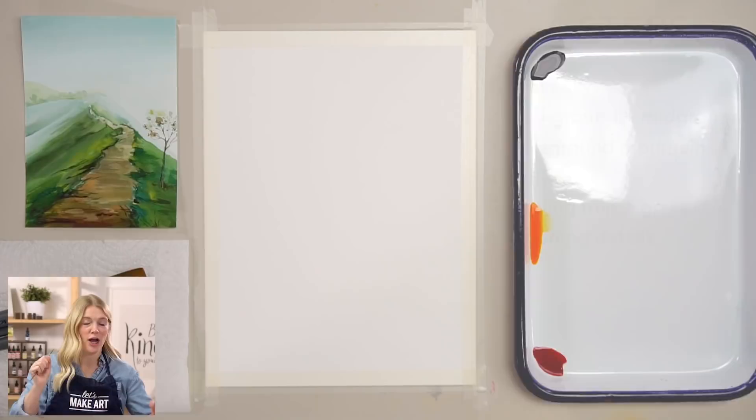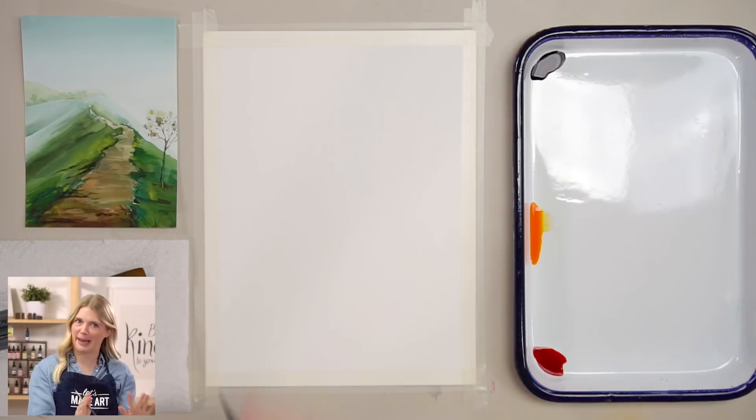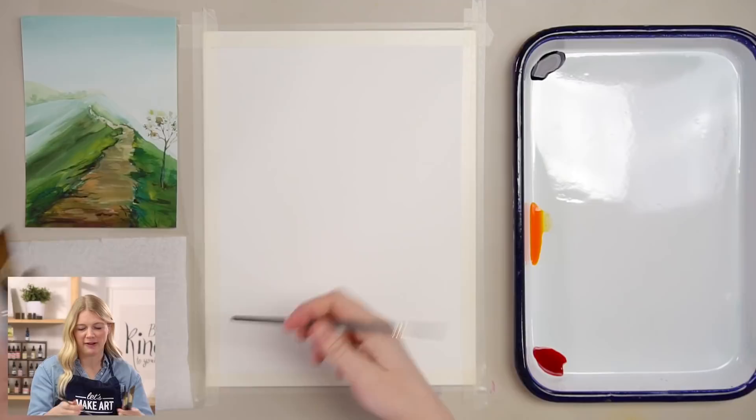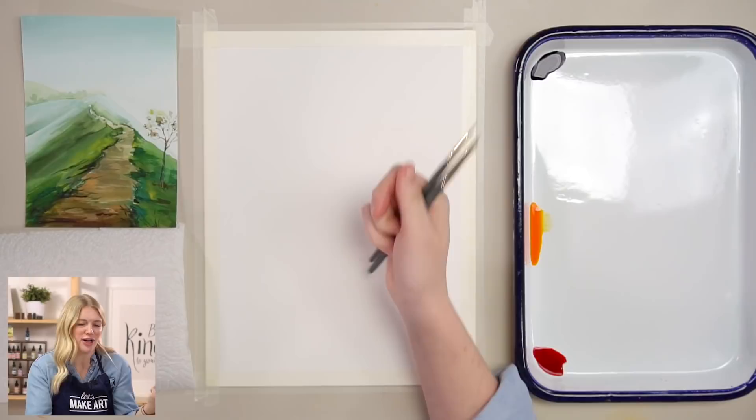We are using four paintbrushes for this project, just because I want to show you guys how easy some parts can be with larger paintbrushes. So we have big and small. I have a round two, a round six which are our go-to brushes, and then a round twelve and a wash one. If you've been with us for a while, you'll notice I'm using these two a lot more.